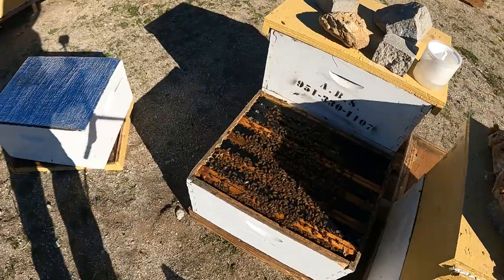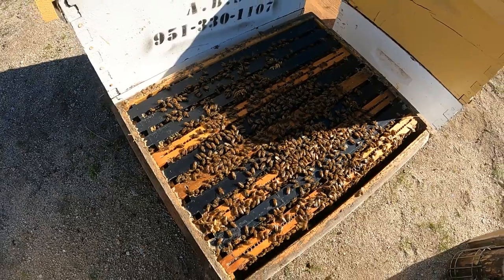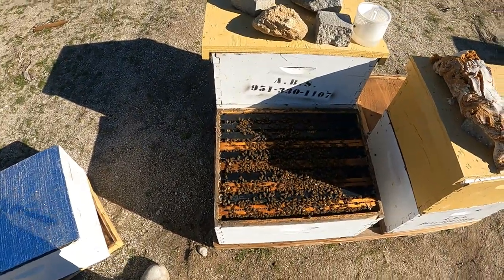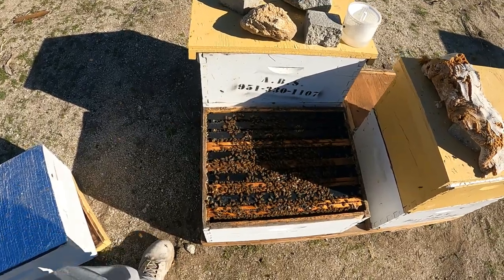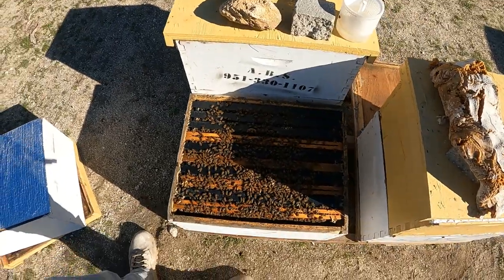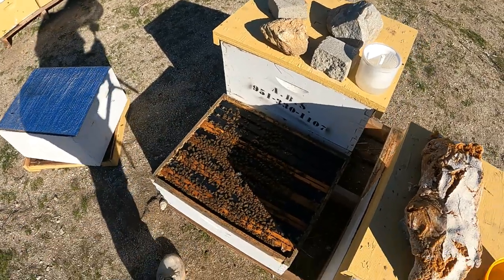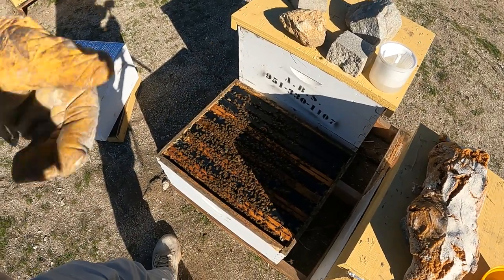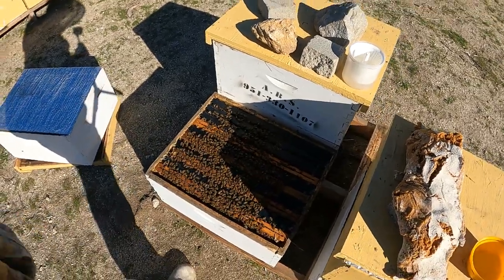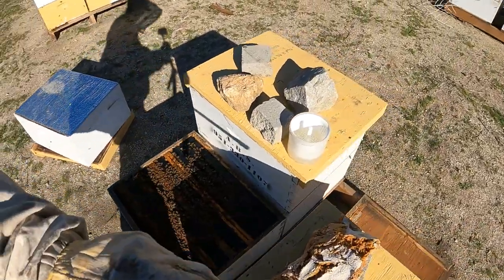Here's one of my breeder queens that I've chosen this year to breed off of. She had a relatively low mite count — that comes first, along with gentleness, and then a big stomping hive that produces honey obviously too. Let's go through and check for mites and see what the mite buildup is. I treated them two months ago and they've been going pretty strong since then as far as brooding up. Let's see what kind of count they've got going on and go from there.